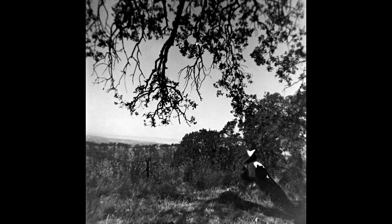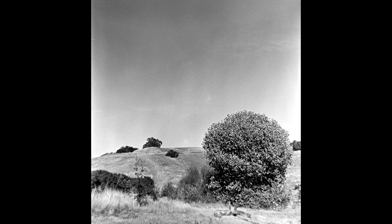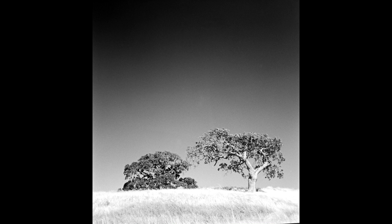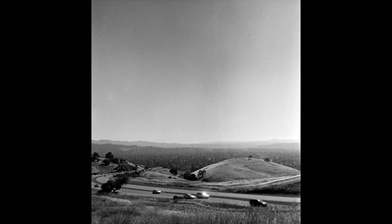Some later models have built-in double exposure prevention, which can be overridden with a lever on the shutter release — but this one does not, so you can take double exposures freely. To date your Duoflex 2 body: cameras built before January 1953 say 'B' for bulb on the side, while Kodak changed it to 'L' for long in January 1953. Of its 1950–1954 production run, three years used B and two years used L, so L models may be slightly less common.